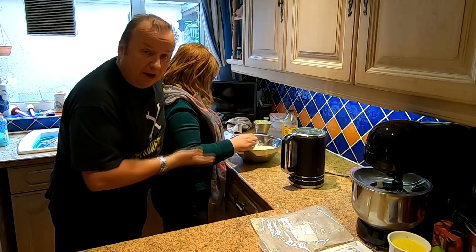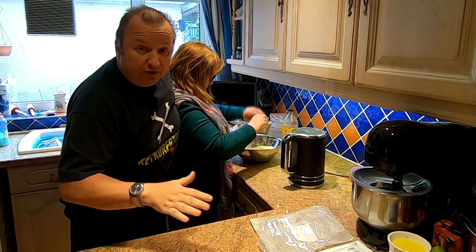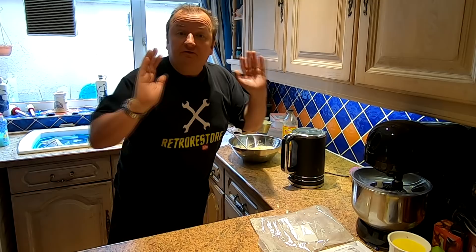Yet another vlog on Butler's Empire. Sharon, tell them — I like a pie, don't I? And I don't eat that processed food anymore, as you probably know. Let's show you how she makes the pastry, which is low-carb, for my pie. And then I've got loads of other stuff to show you, so I'll see you in a minute.